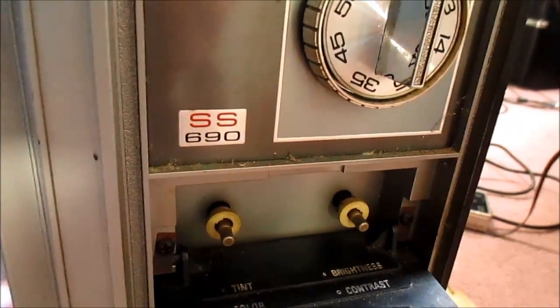The old vacuum tube Admiral SS690 color television.